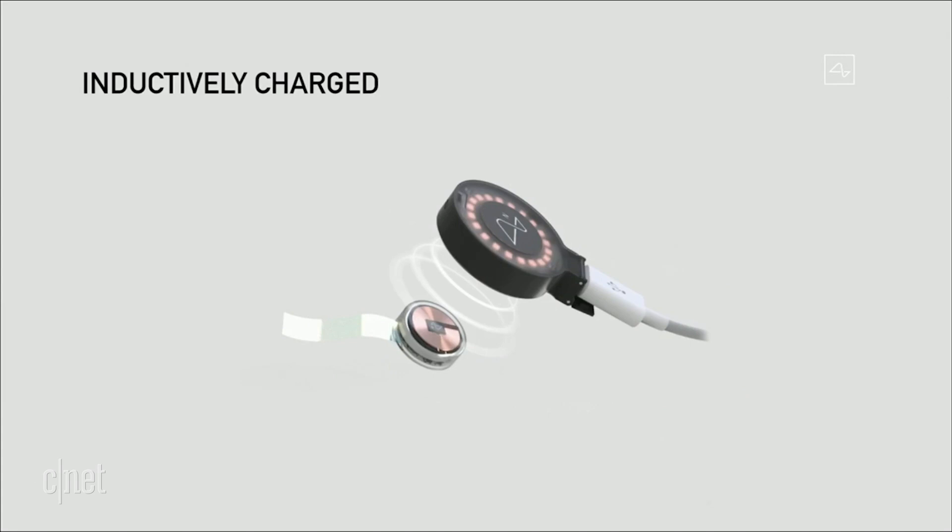It's also inductively charged — charged in the same way that you charge a smartwatch or a phone. So you can use it all day, charge it at night, and have full functionality. It would be completely seamless. No wires.